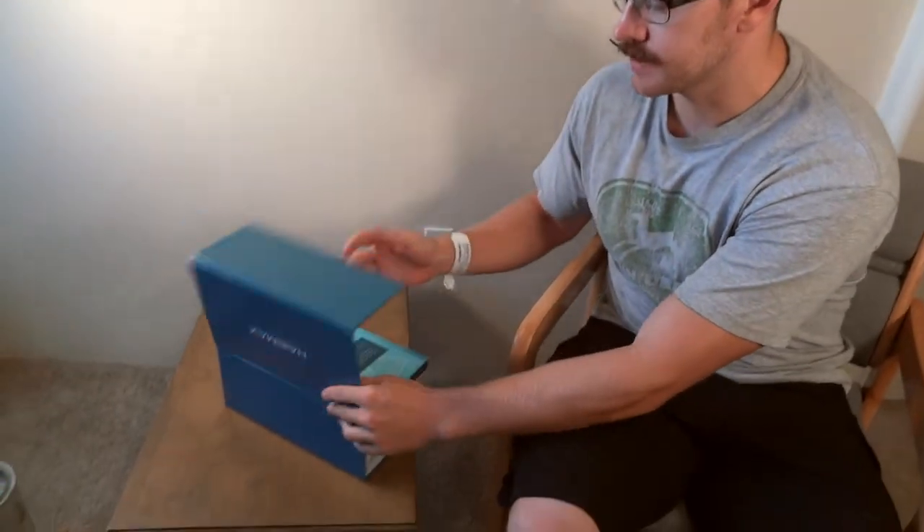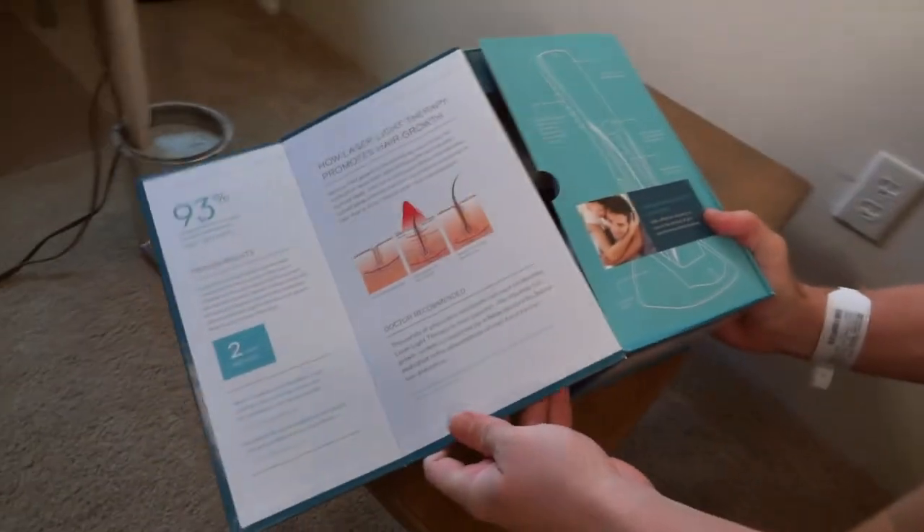Hey guys, my name is Brian and I just want to tell you about my HairMax laser comb. I got this in the mail probably about three weeks ago. It comes in a box and basically it's for hair restoration.